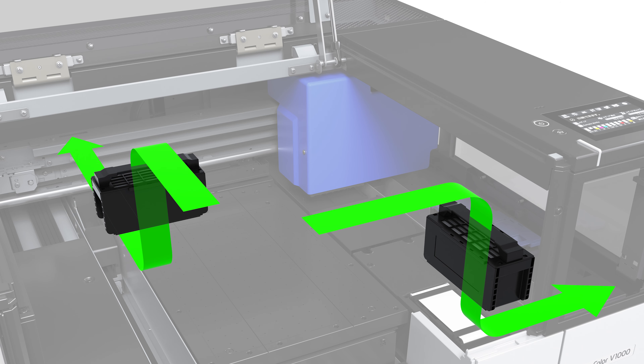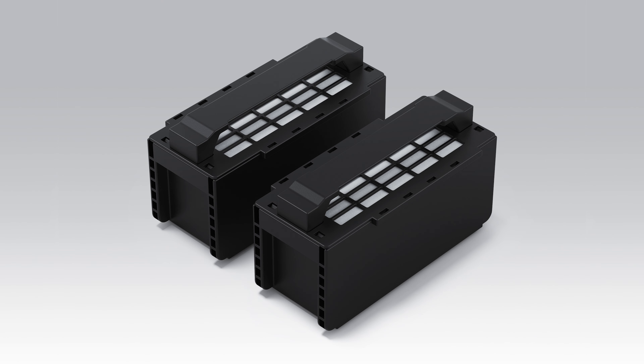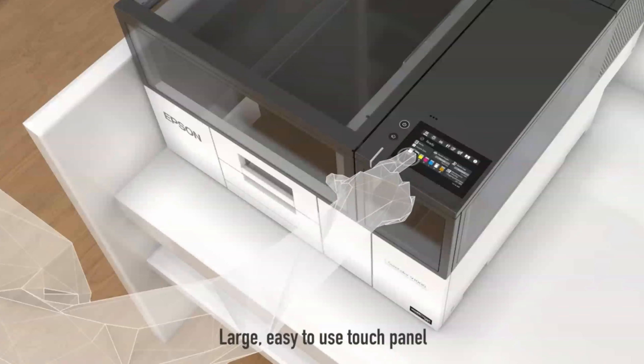Additionally, a built-in air filtration system helps keep the UV ink smell from overpowering small home or office environments, making it user-friendly and reliable for non-traditional print room environments.